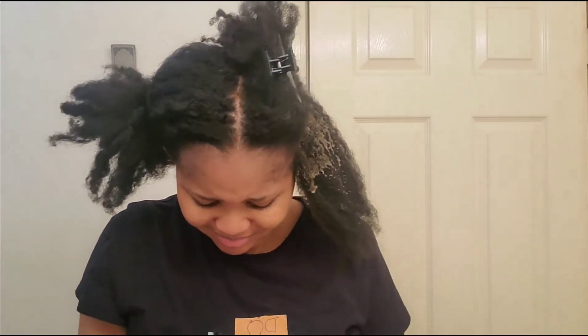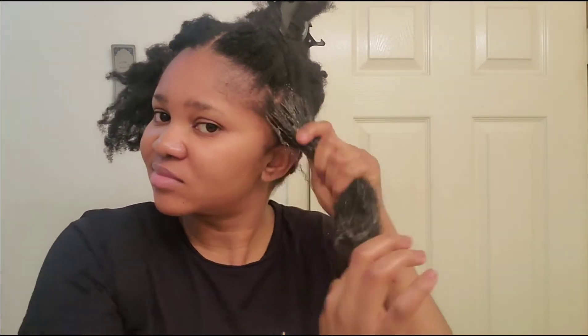Pre-pooing helps prepare your hair for wash day — it helps make the products you'll be using on wash day penetrate faster, and also prevents excess shedding while you're washing your hair. As you guys can see, I'm pre-pooing my hair and at the same time finger detangling my hair to take out those shed hairs, so as to enable me to manage my hair while I am washing it.